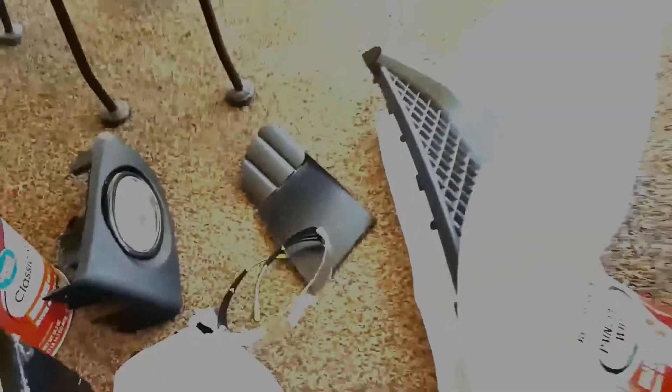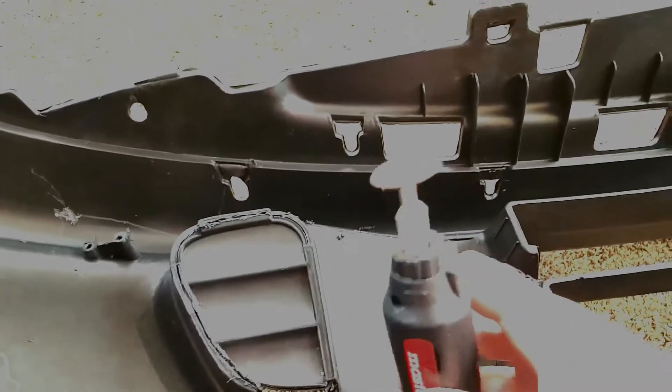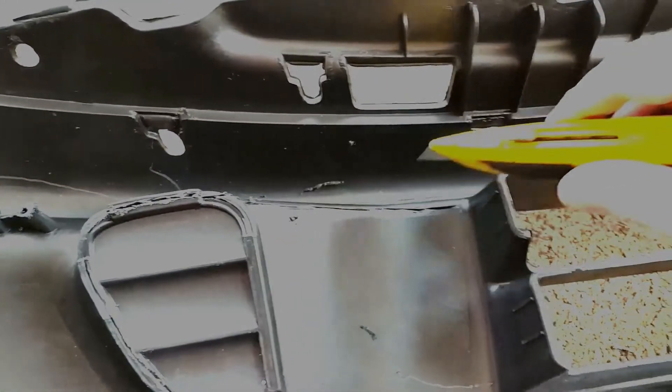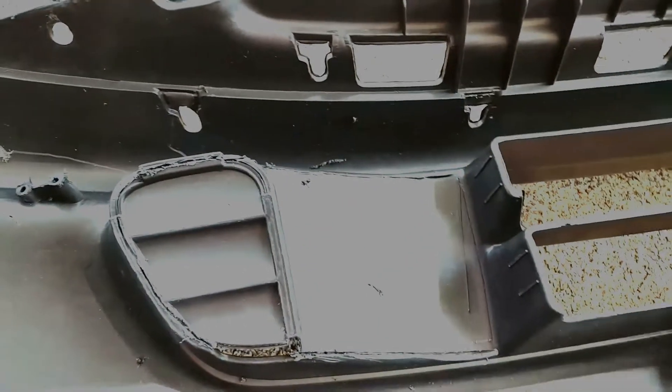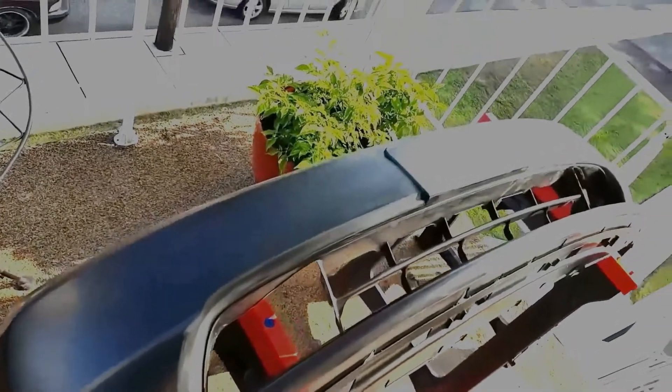My bumper is pretty much in the right shape now, so I'm cutting out the holes to put the fog lights in. I got one cut out so far and I'm working on the other. It seems like the easiest way is to start by cutting with this tool and then taking a razor blade once you get it scored — once it reaches a certain depth the knife just goes right through it.